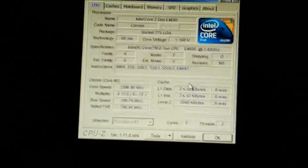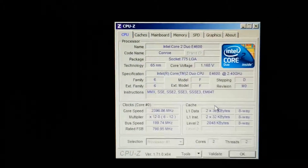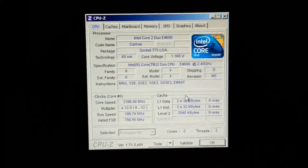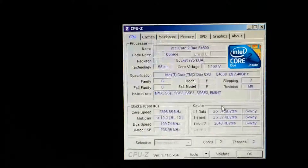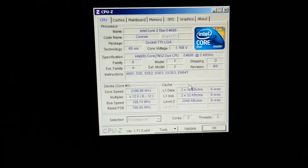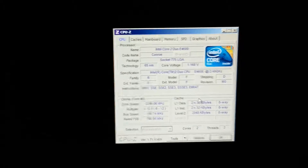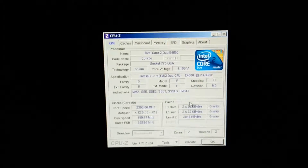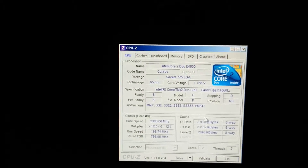CPU-Z always takes a while to open. It doesn't really like this motherboard so sometimes it gets some errors, but as you can see the E4600 at stock clocks - nothing crazy. It was at 284 when I booted because that's probably the settings I was using last. So I'll try and get this Xeon in, then I'll film putting the sticker on the Xeon now.